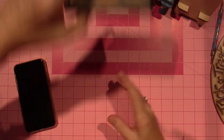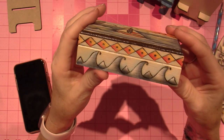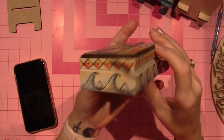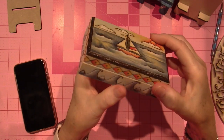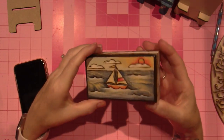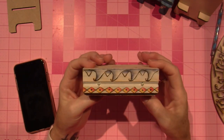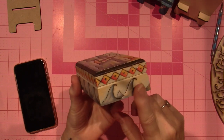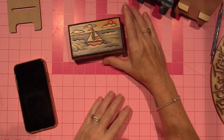I wanted to show you this little box I did. This all started because my brother passed and I had his ashes and I wanted to make the kids little boxes to keep their ashes in. This is just from Hobby Lobby — I literally bought it and did it that very same day. This is my wood burning and painting technique. I've been busy, I just don't film.